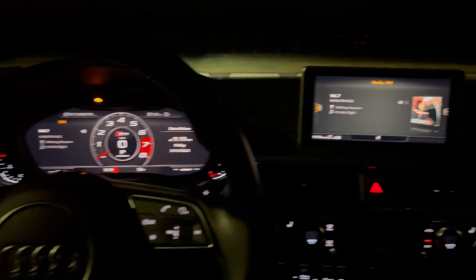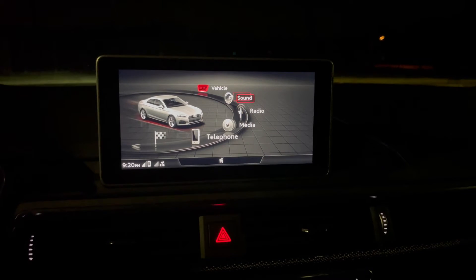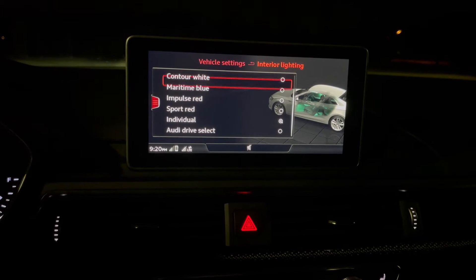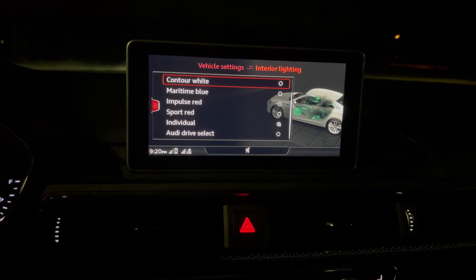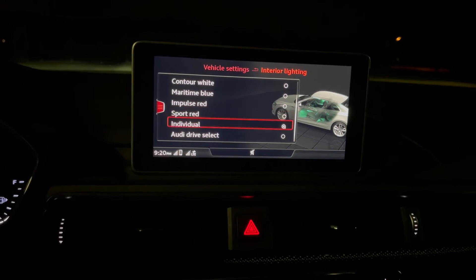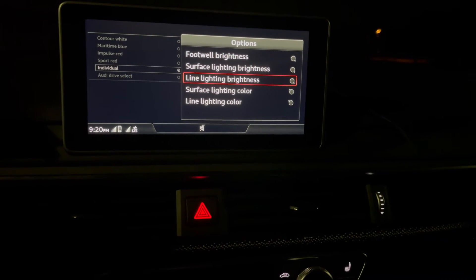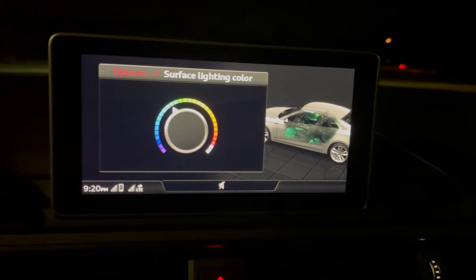All the interior switch gear is colored in white and you can see some hints of the different color ambient lighting. With the Prestige package's extended ambient lighting you get it on the door, on the floor, and in the cup holders. It continues into the rear seat as well. To change the color you go into Vehicle, then Vehicle Settings, then Lighting — they give you a couple pre-select options like contour white, blue, and red, but if you go into Individual you can change the brightness of various sections.